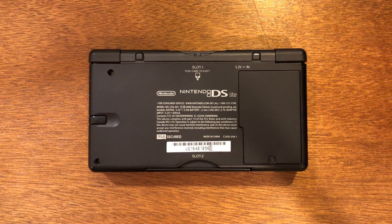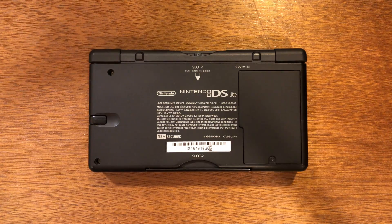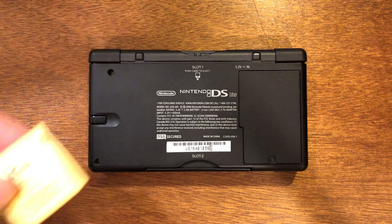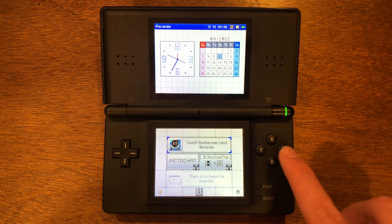So guys, to get started, go ahead and get out the DS that you're going to use. You can see here I have a DS Lite, but I'm also going to show you how to do it on the DSi and 3DS. It's a very similar setup across devices with just a few things that are different, and I will show you each and every one. Go ahead and get any online game that you're going to use and put it into your DS. So we've got our game in — now let's go into the device and go into your game.